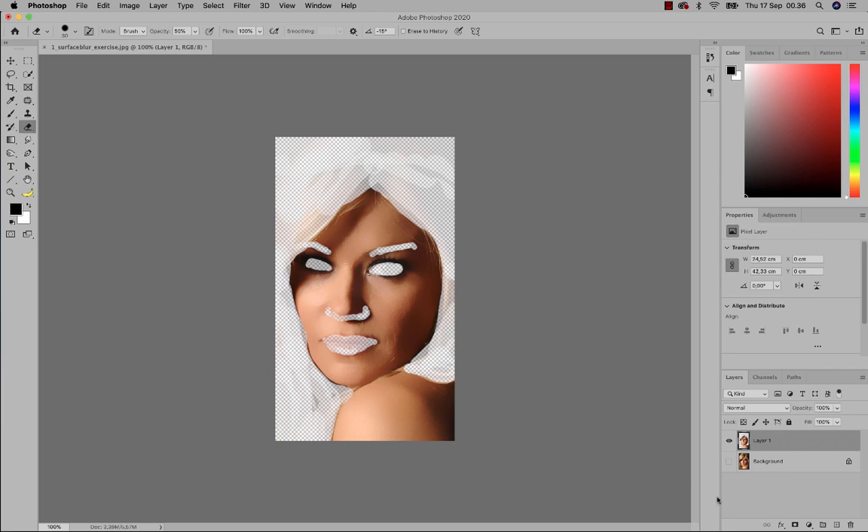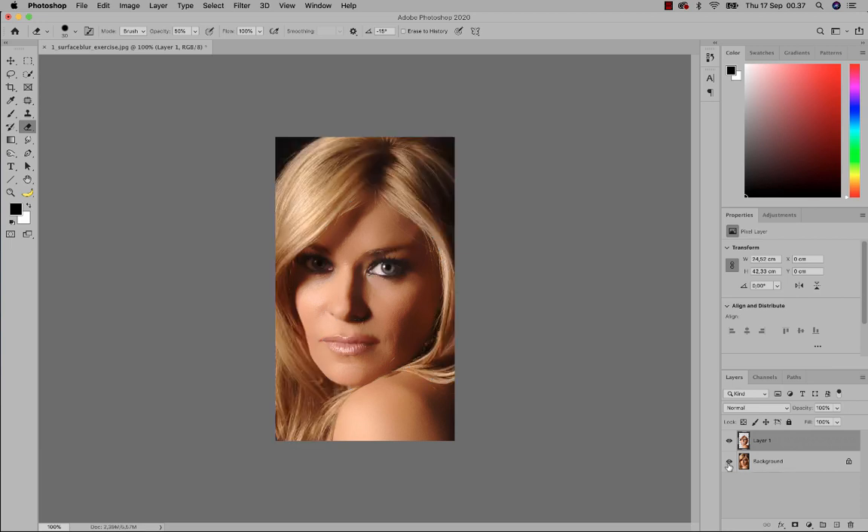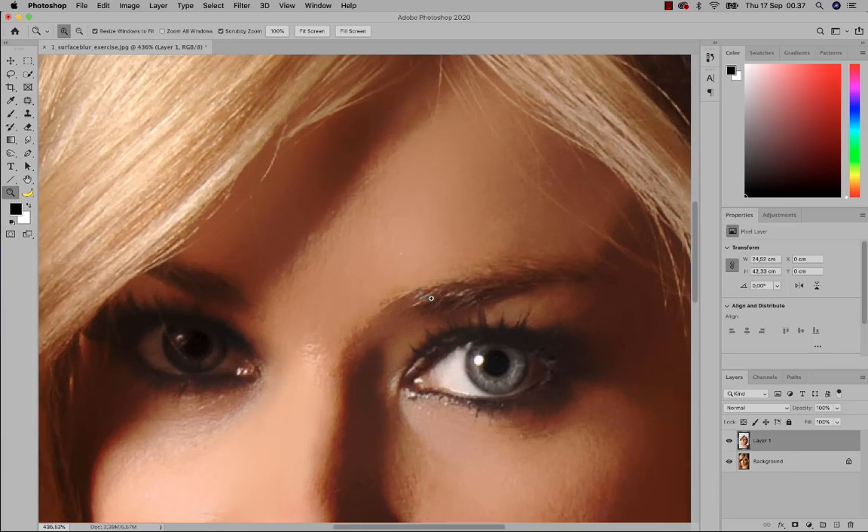The next part is to switch the visibility of the background layer back on and see what we did. Her hair is very sharp and in focus, her eyes are sharp and in focus, and so on. One thing you could do, which is a bit tougher, is work on her eyelashes if they seem blurry.